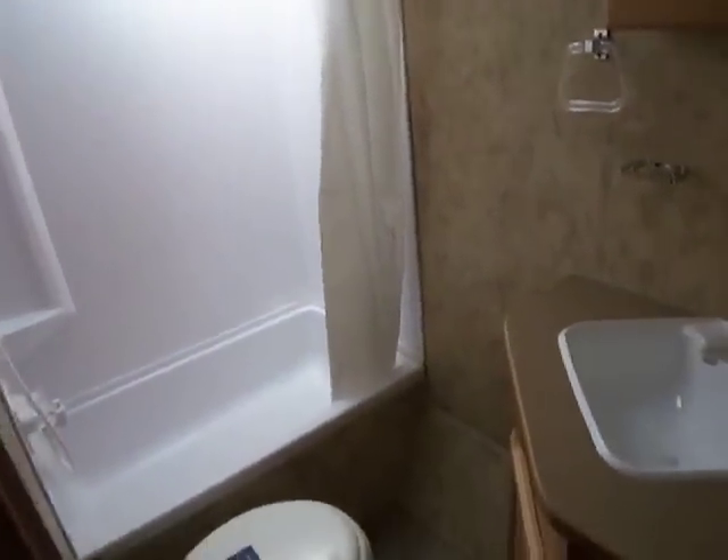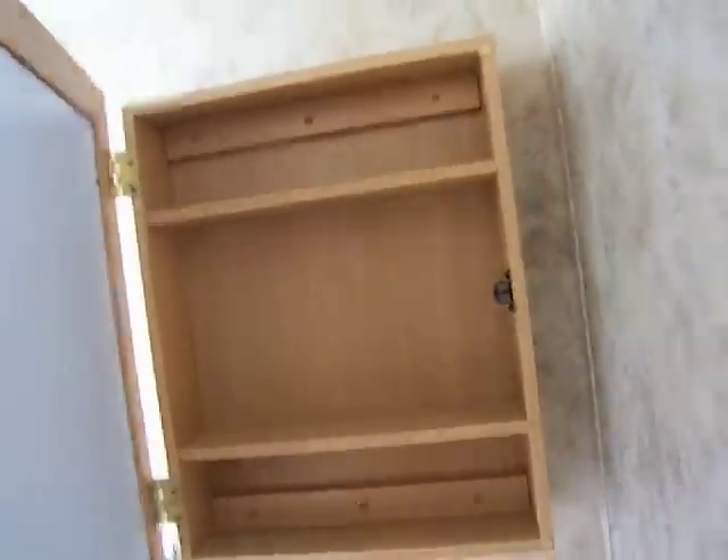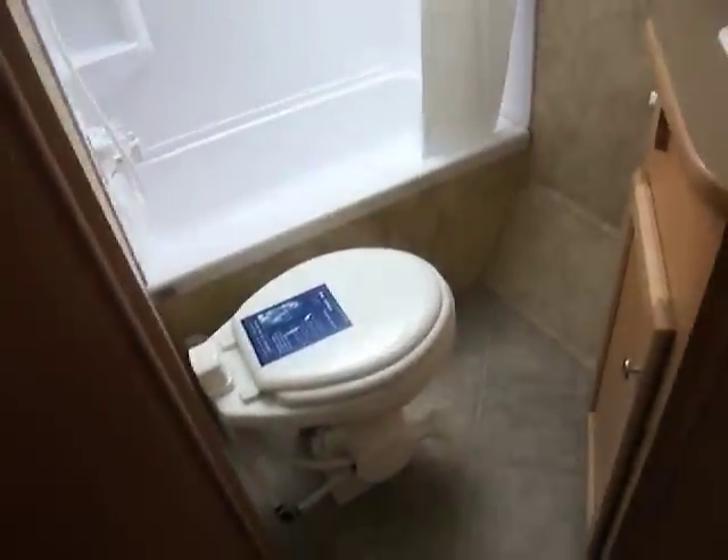In here you have a nice large bathroom with a sink, vanity mirror, and medicine cabinet. There's a powered roof vent and a nice large shower — even if you're a little tall, you've got plenty of room. It has an actual porcelain toilet in it, which is nice to see in a unit.